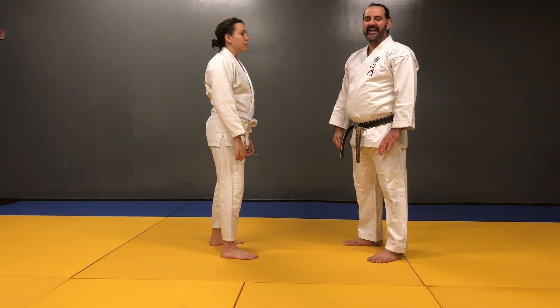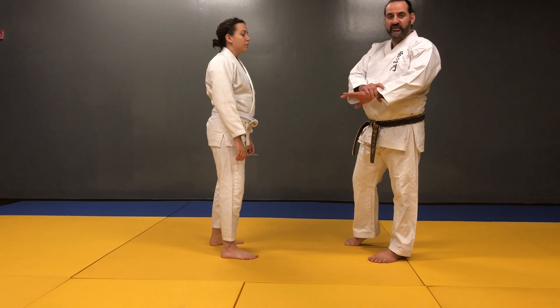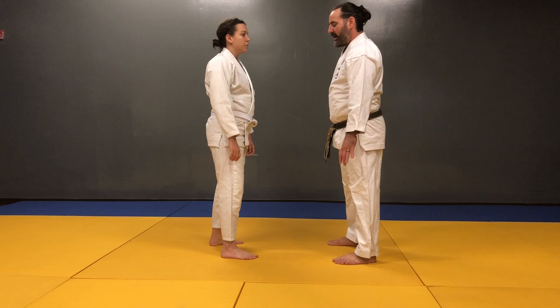Gyokyo is an extension of the elbow, or an arm bar. We can do it from either a wrist grab or a lapel grab. What we're going to do is do it from the lapel grab.